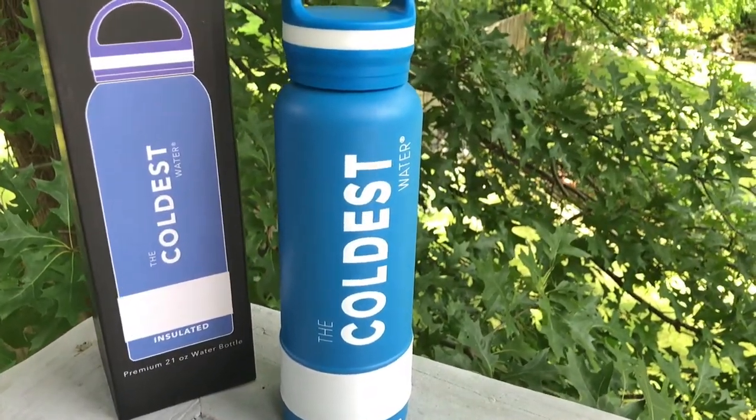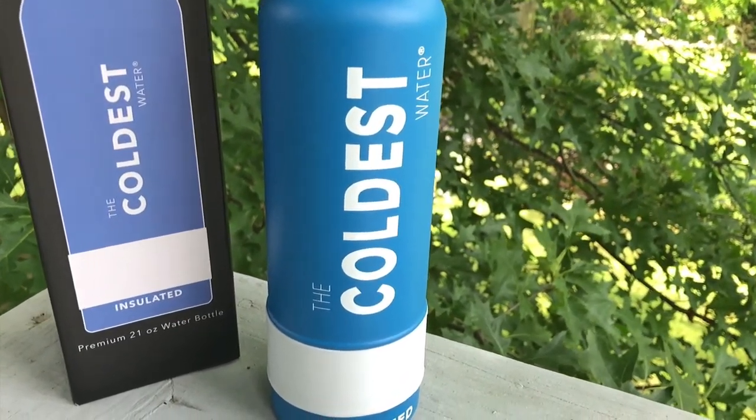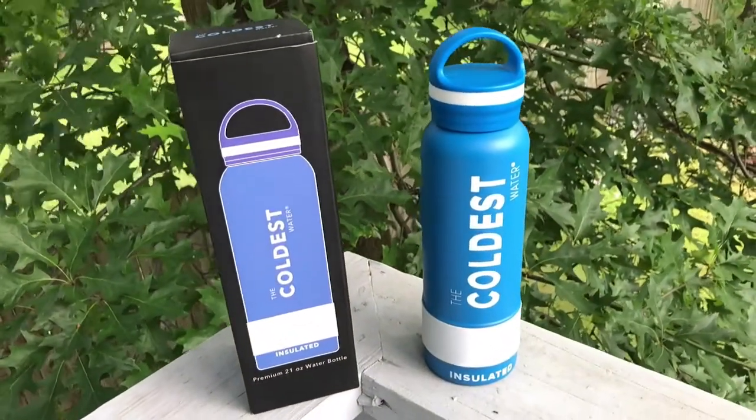I just thought I would share this — if you're looking for something, this is really nice. I actually just picked up another one for my wife so she can have cold water all day long as well. If you are looking for one, I have a link in the description — it's just an affiliate link.